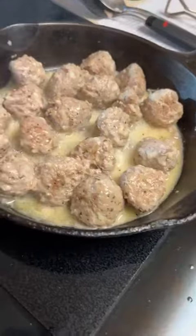Okay folks, happy Thursday. Welcome to Neal's Kitchen, Corey style. I am in the process here of browning my garlic butter turkey meatballs.